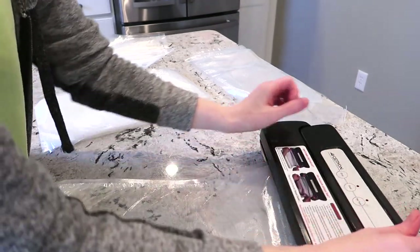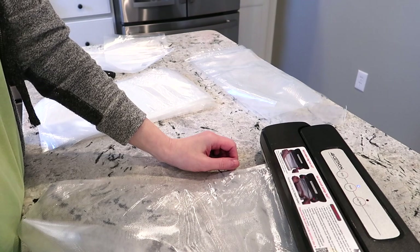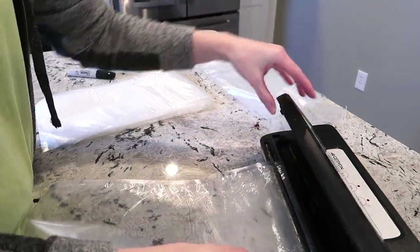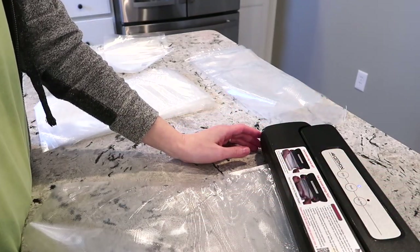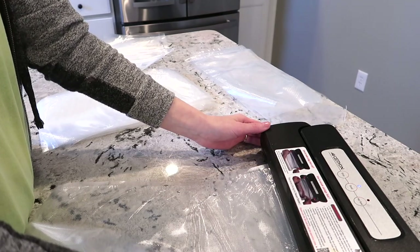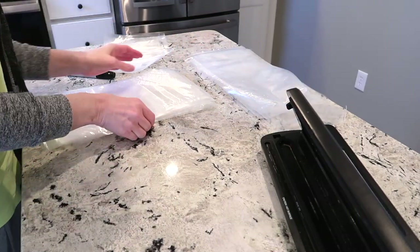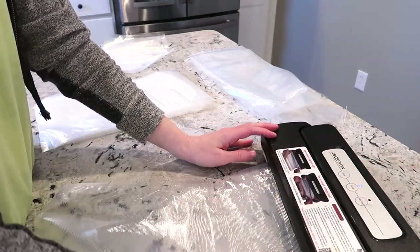I really don't like doing it because it takes so long — it took me a little over an hour to vacuum seal all of this meat — but I thought I would show you my process. I have it pretty well figured out, a method to my madness. I've talked to you guys before about how much I love my vacuum sealer and how much value I think there is in having one.